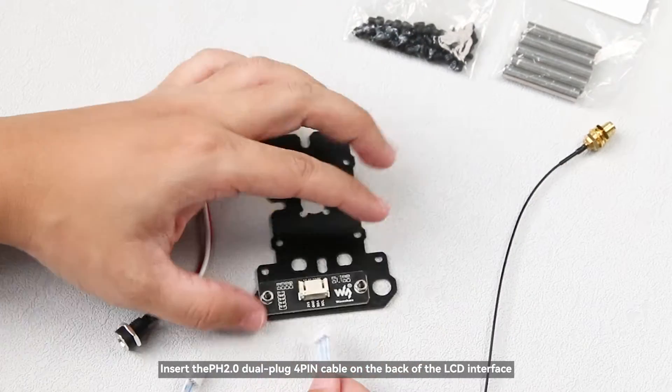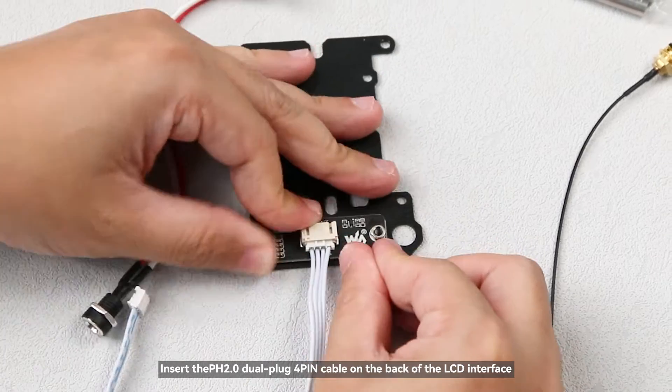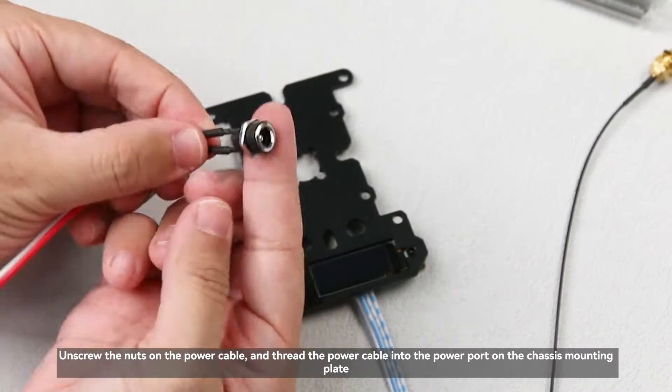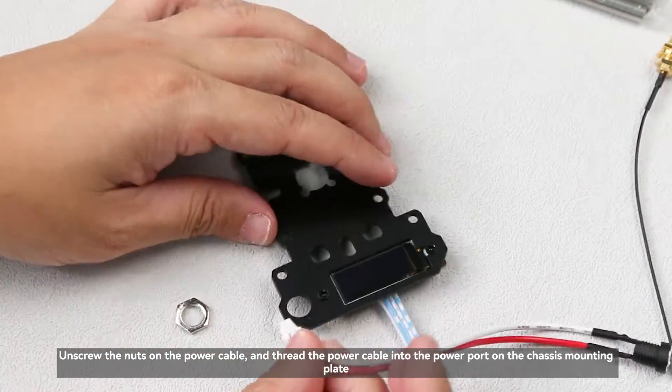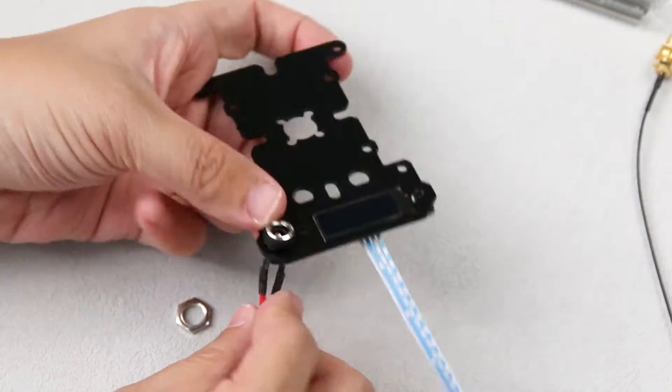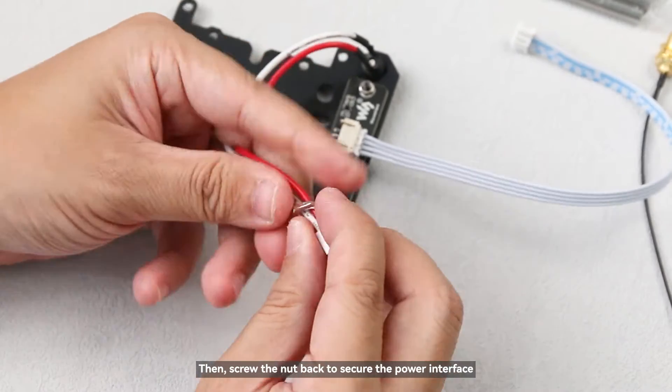Insert the PH2.0 dual plug four-pin cable on the back of the LCD interface. Unscrew the nuts on the power cable and thread the power cable into the power port on the chassis mounting plate. Then screw the nut back to secure the power interface.